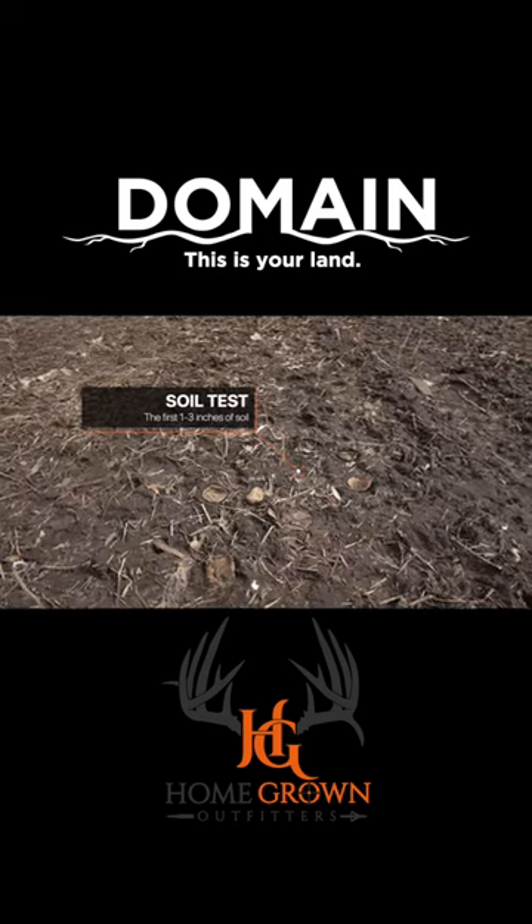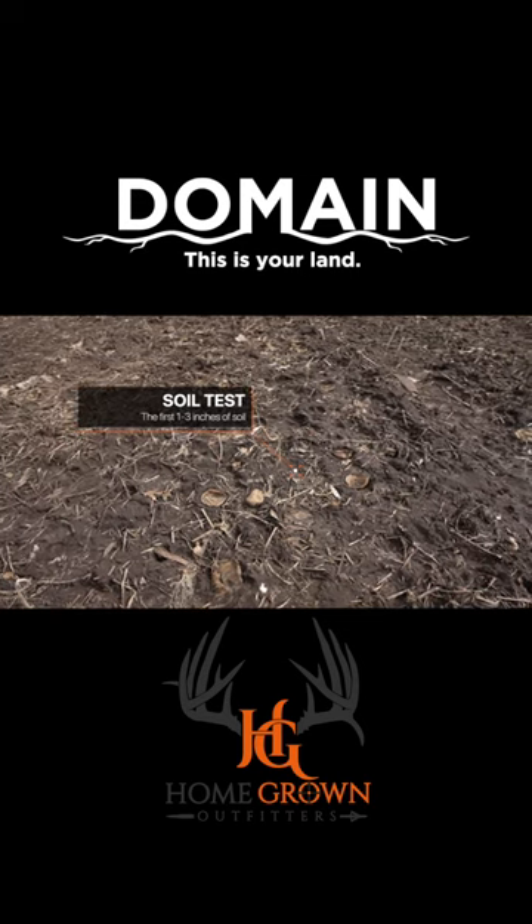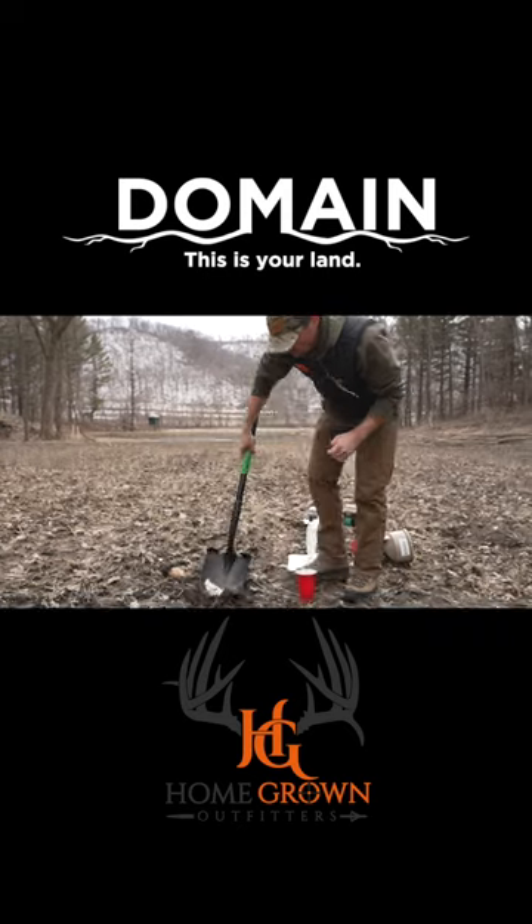We recommend taking soil from the first one to three inches of depth — whatever depth you're going to till is the same depth you want to sample when you're taking the test.